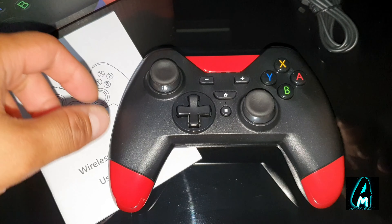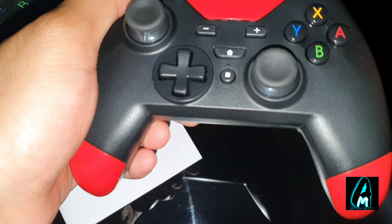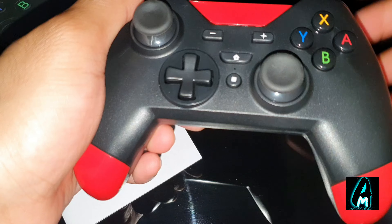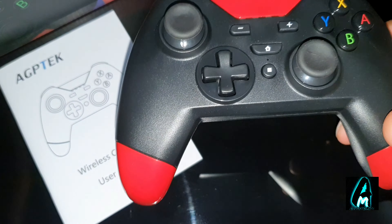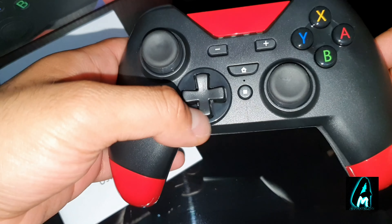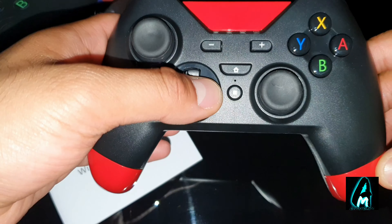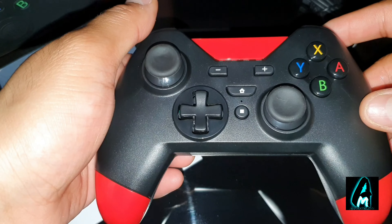Hello everyone. In this video I'll be reviewing this wireless controller for Nintendo Switch, PC, or PS3. It's by a brand called AGP Tech that makes a lot of electronics, MP4s, etc. This controller is pretty good as an alternative controller that's cheap and affordable. The model number is S205.